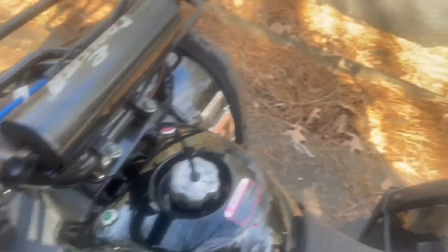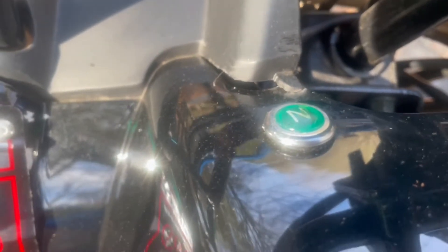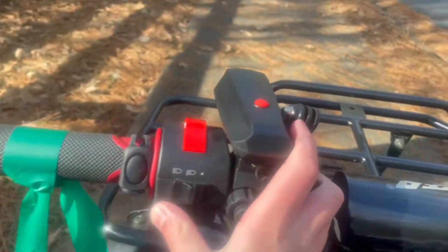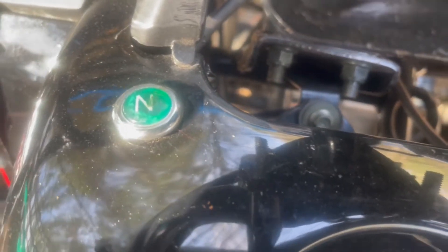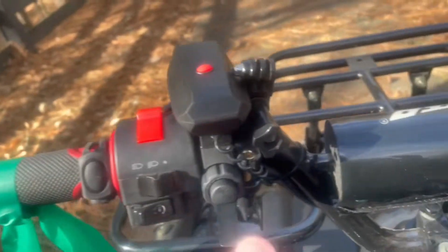My hands are done because the four-wheeler — whenever I try to start it, it chokes. Everything's on, but whenever I turn it on, the fuel starts to leak. So we're gonna try one more time. I'm not doing too well.